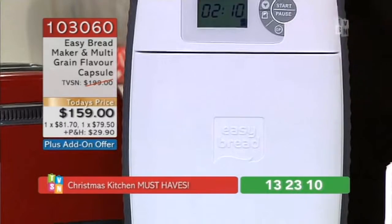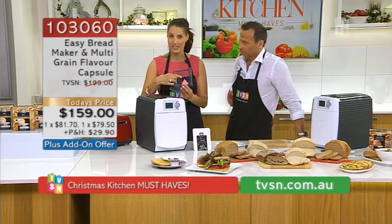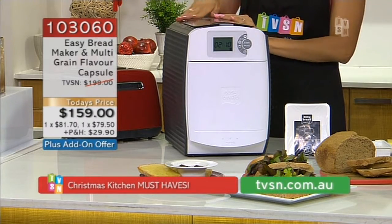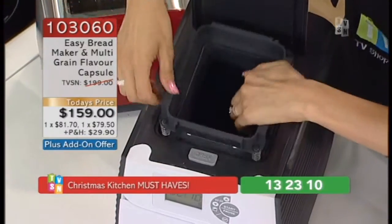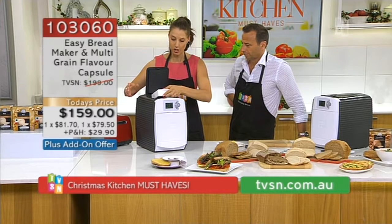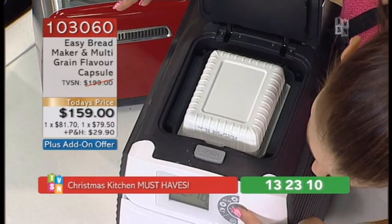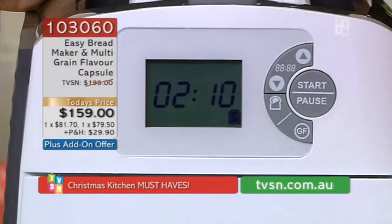There is a water container at the back. There is a line that says 400 mils — you just fill it up to that line. I use lukewarm water, it just helps to activate the yeast so you get a fluffier loaf. Just tap water, make it a little bit warm. This is the section at the top which we open up. It has a removable cutter in there. You grab your capsule, pop it in the top upside down — you don't have to open it. When you close the lid, it will open up the capsule ready to go. Then you press the button. It's preset to two hours and ten minutes.